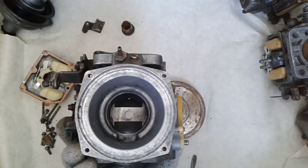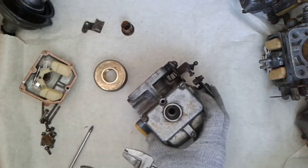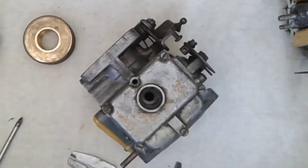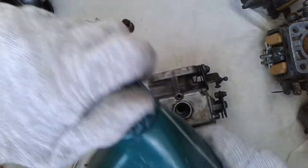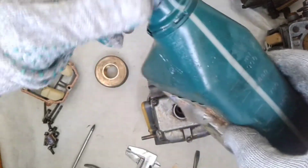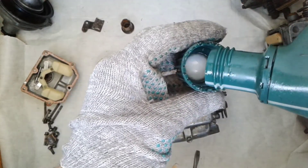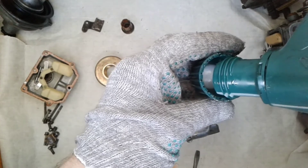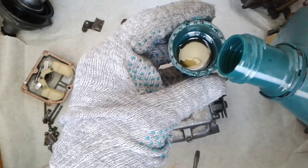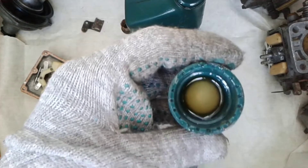Now we turn our carburetor upside down and we come to the most interesting moment — pressing in the main jet. I like to use Tiger oil, but you can use any other oil. I use just a little oil to make the jet press in better — just one drop. Now we coat the jet in oil so that it is pressed in more easily.